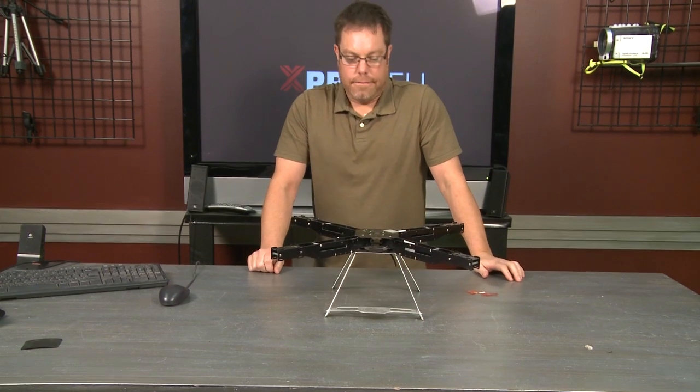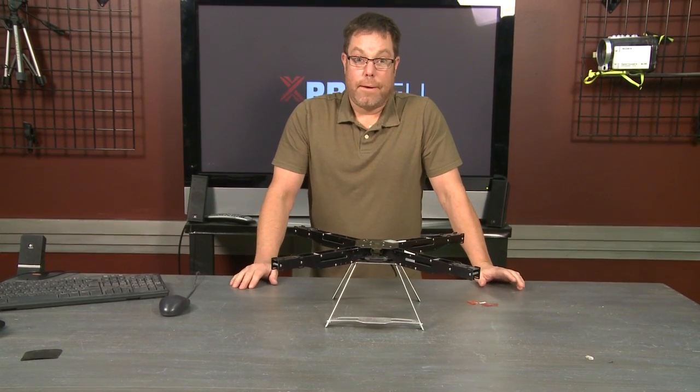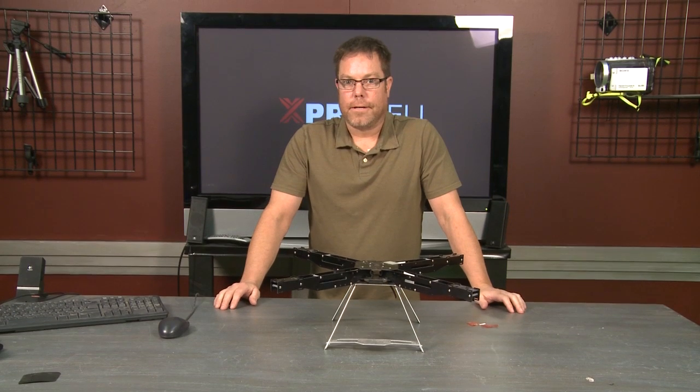That's all we have right now — it's a really cool system and it's way better than the zip ties. If you want some of those foam pads, you can get them on the website. Our new frame is available in a ready-to-fly pro system, an almost ready-to-fly version without a radio or batteries, and a kit version. Go check that out at xproheli.com and we'll see you next time.